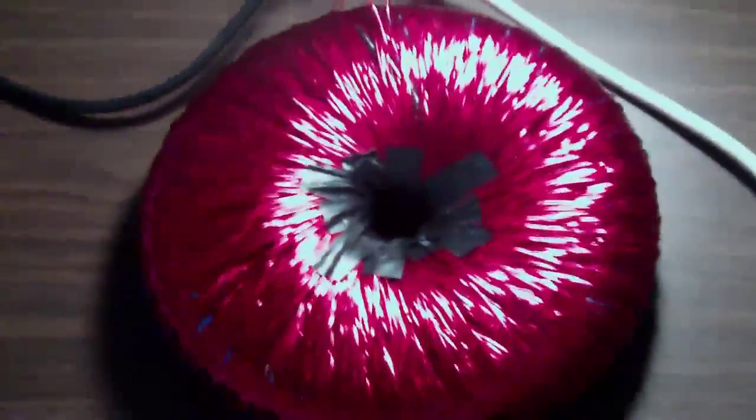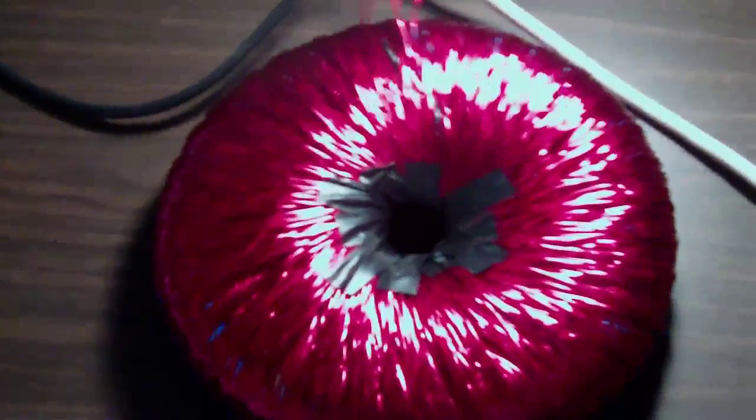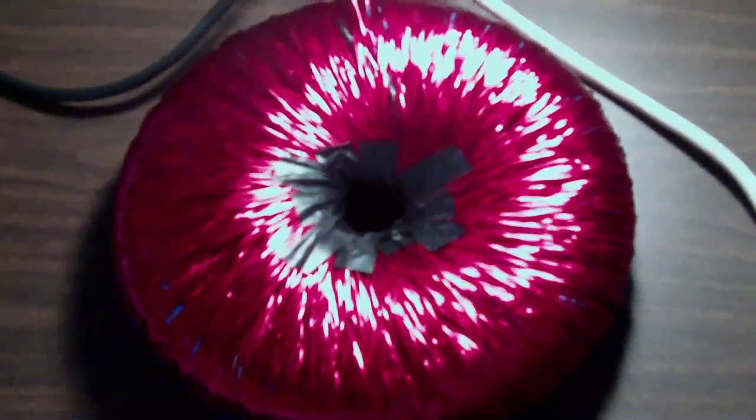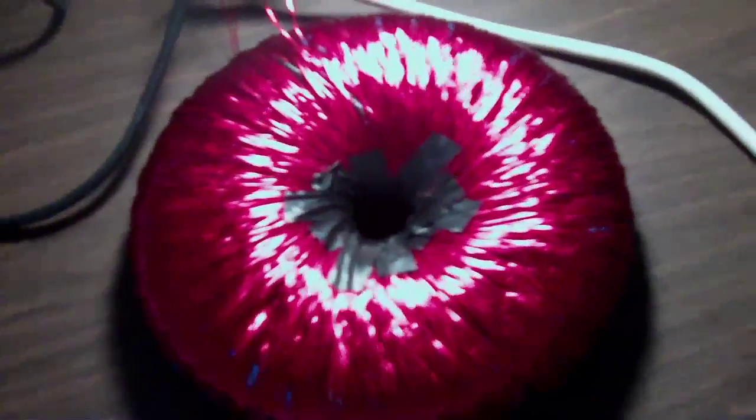You guys are probably wanting to see a magnet spin pretty hard though. Let me go get the wife — it takes two hands. I don't have everything quite set up for Jack's pulse circuit that we're going to use for this. I'll be right back.